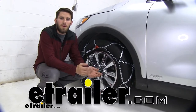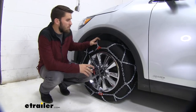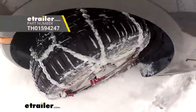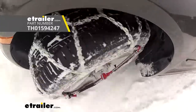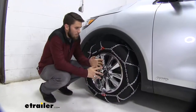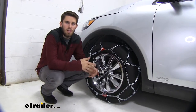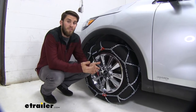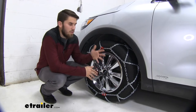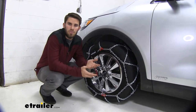Hey everyone, it's Colin here at E-Trailer and today we have a 2019 Kia Sorento. We're going to do a test fit of these Koenig XG12 Pro self-tensioning snow tire chains. The tire size on our Sorento is 235-65R17 and these are going to be a really nice set of chains to keep in the back of your Sorento for any inclement weather situation, easily installed on the wheels for better traction.